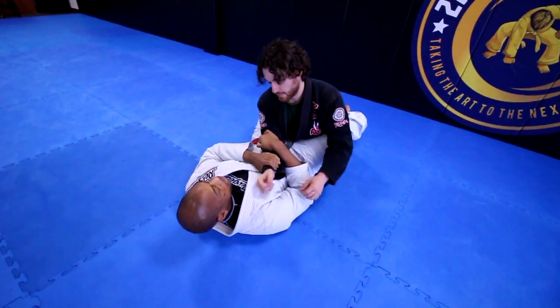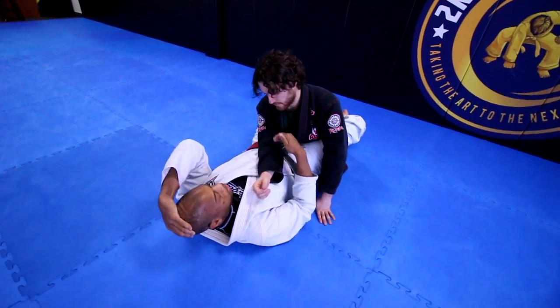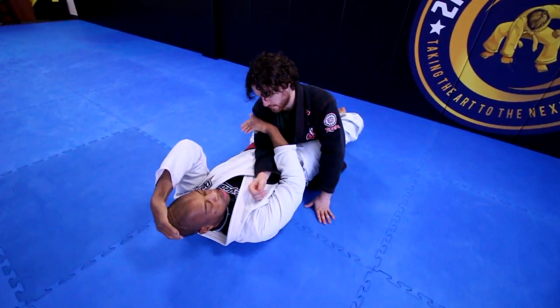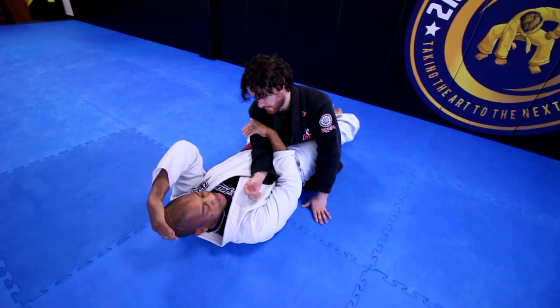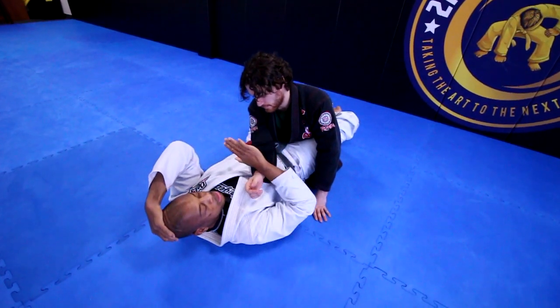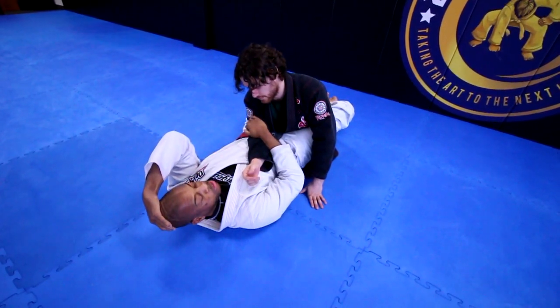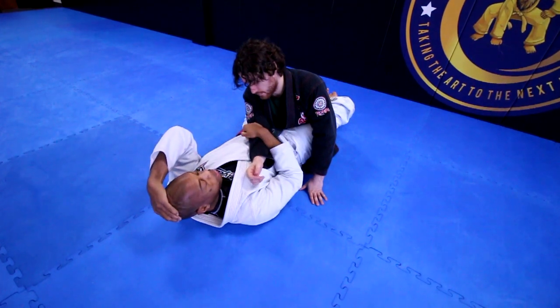So the first objective is to get the elbow to the center line or past it. I want to control this arm and keep it in the strike zone, because when I start moving to the next step in the progression, he's going to be trying to defend. Get the arm in the strike zone, keep the arm in the strike zone, and then start isolating it with stronger tools.